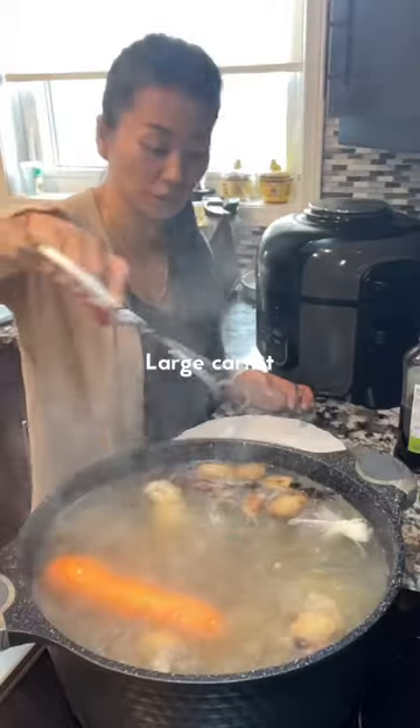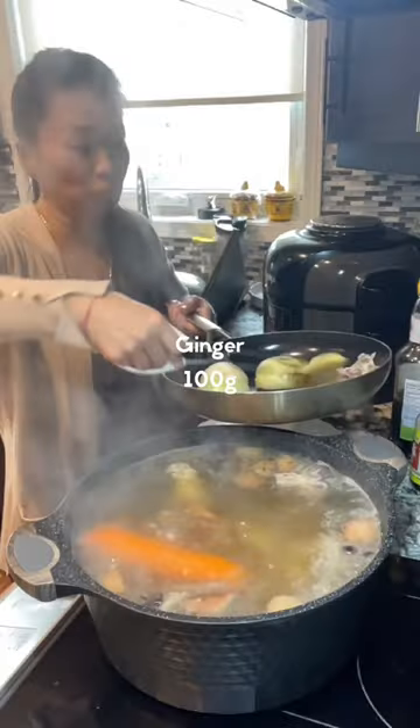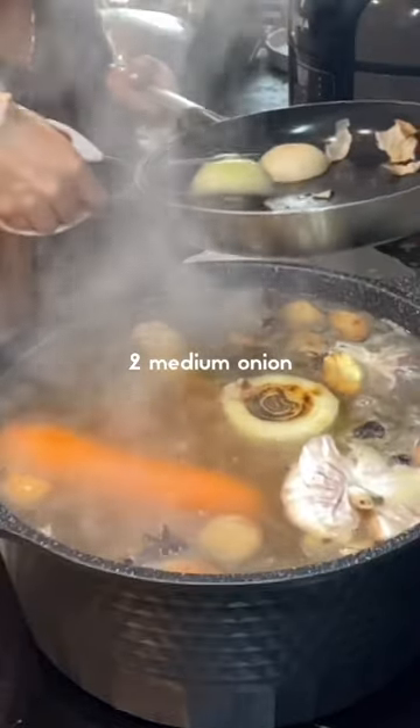Add instant pho spice, one large carrot, and one preserved radish. After roasting about five minutes on high heat, add ginger about 100 grams, roasted garlic, and onion — one large or two medium.